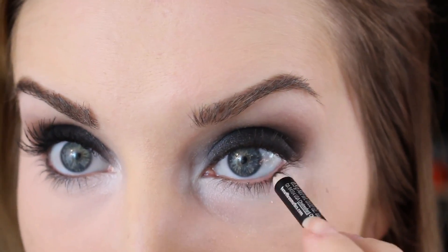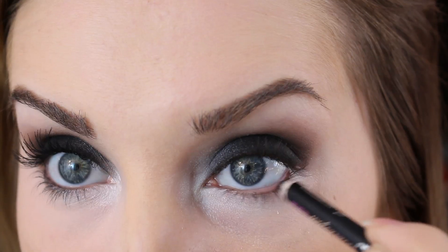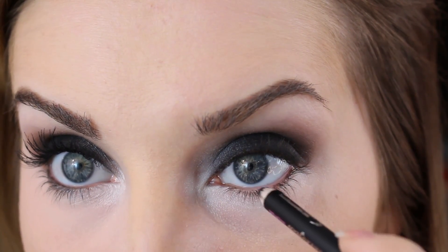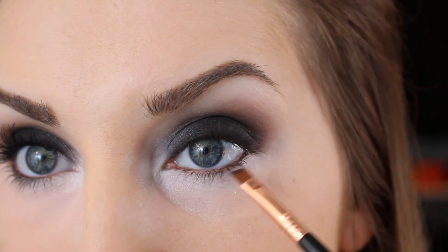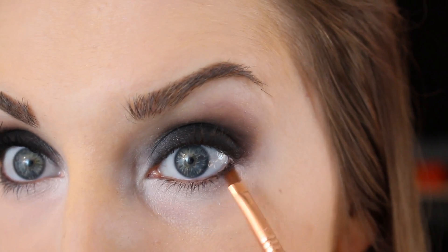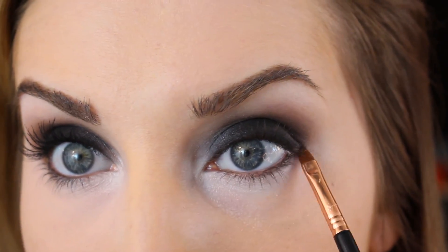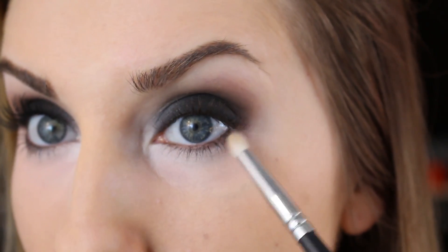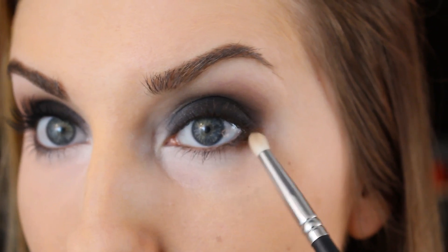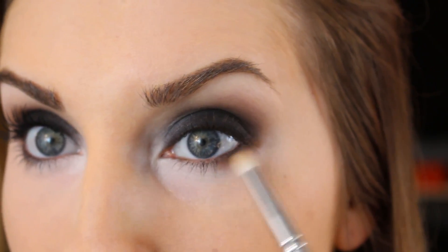I'm going to line my waterline with that same black pencil. I'm really not coating the waterline like crazy — I'm more just tightlining, getting it right in between those lashes. Don't go all the way in, and then just lightly apply it to the waterline. Using a little angled brush, you can smooth that up under the lashes, just going back and forth — it'll blend it nicer and make it look softer. Then I'm going to take that same pencil brush we used earlier with the taupe shade again and put that right here. That'll keep everything from looking so black and white and really give it a good blend, making it look a little softer and warm.